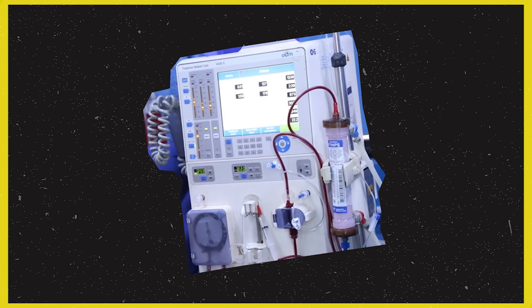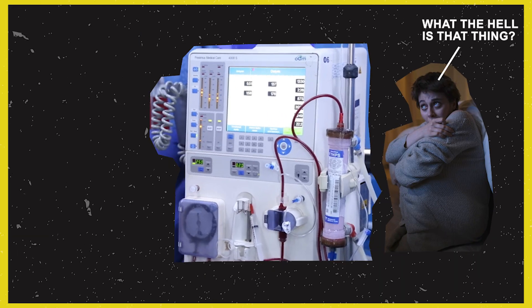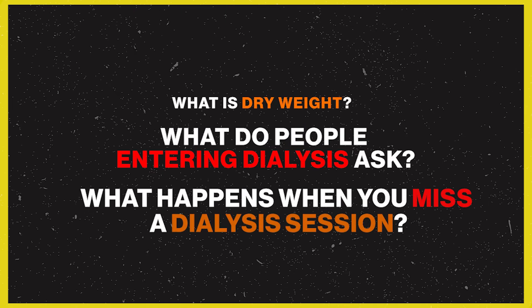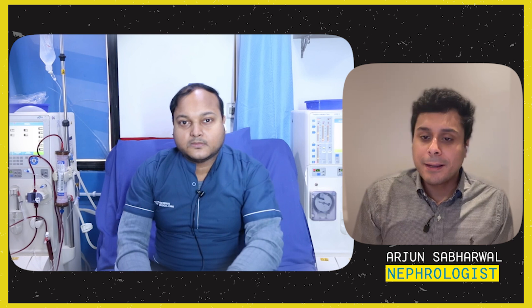What is dialysis and how does the machine work? These two questions are asked by a lot of patients. Today we have a dialysis technician explaining how the machine works and what it does. He's also going to answer a few questions commonly asked by patients who are just starting dialysis. Make sure you turn the subtitles on as the rest of the video is in Hindi.